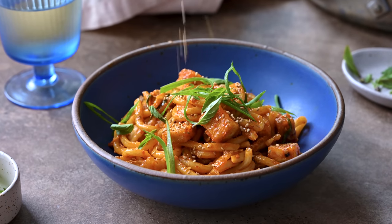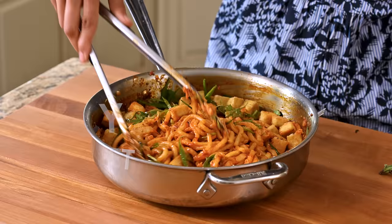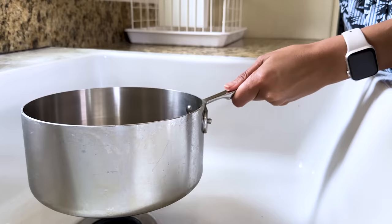Gochujang noodles are my latest weeknight dinner obsession. They take just 30 minutes to make and they have this unbelievable savory, spicy, sweet flavor that I cannot get enough of. I'm gonna show you how to make my version — very simple.